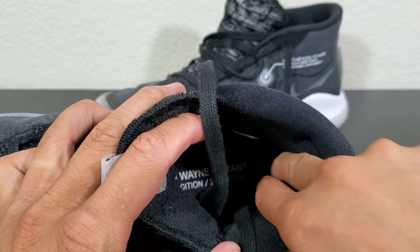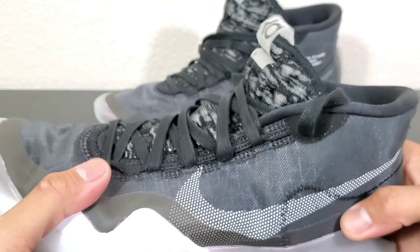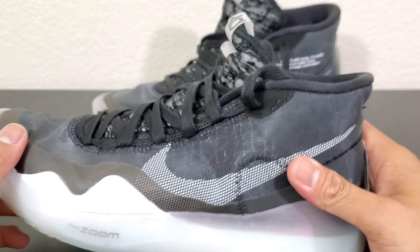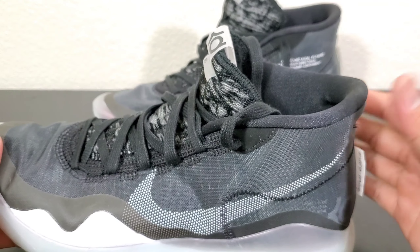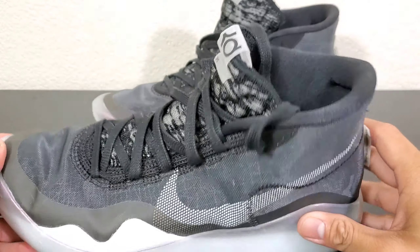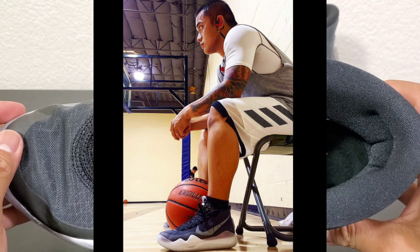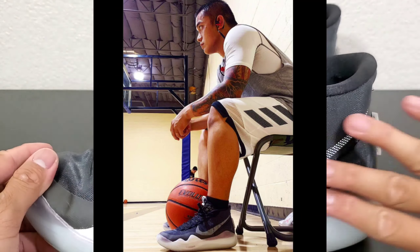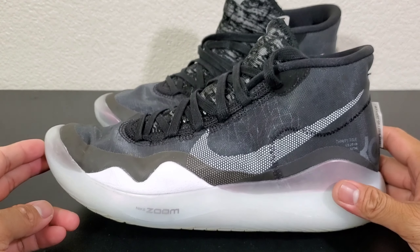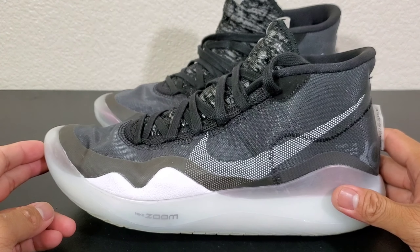Inside the shoe, because of the QAF I actually feel like the upper holds its own. It really holds you down — it supports the anterior portion of your foot and the lateral and medial portions. The KD12s, bro, is one of the best Nike has released this year.